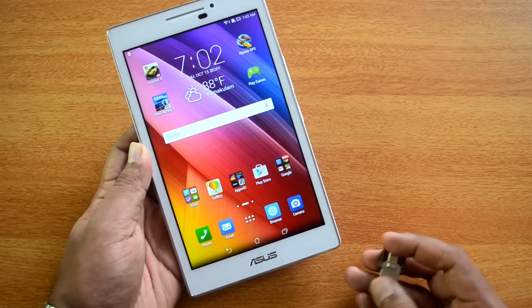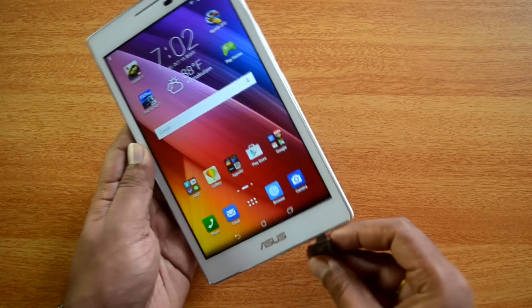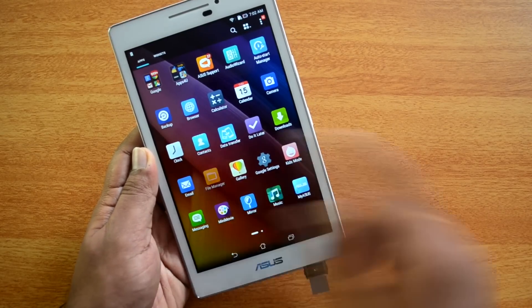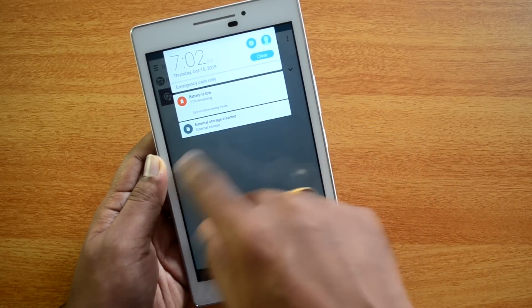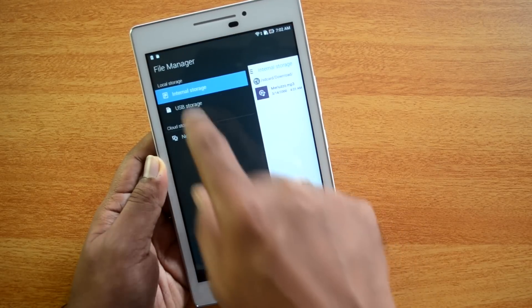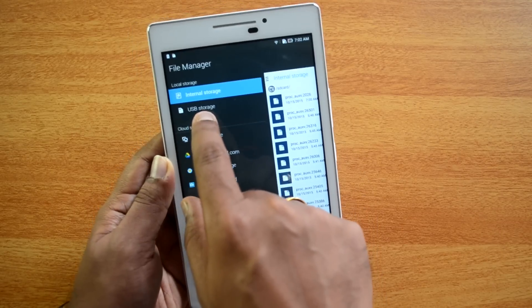We have a micro USB OTG drive with us and we have the Zenpad — let's connect this and see if it is detected. Now let's open the file manager and see if the pen drive is detected. You can see external storage is inserted, so there is a notification.